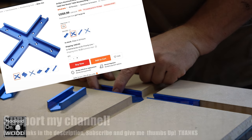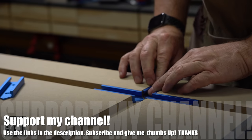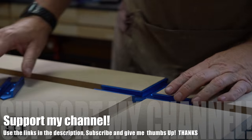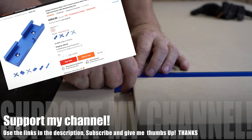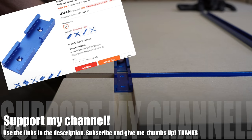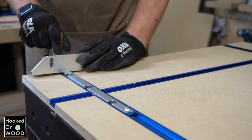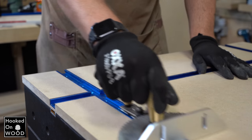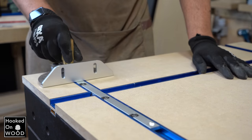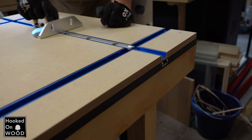When two miter tracks have to cross each other, there are two options: a solution with four small bars, and a solution with one small bar that has an opening for the cross section. I tested both to see if one works smoother than the other, and there is no difference. If I put my miter gauge through it, it goes smoothly through both cross sections, so both work very well.